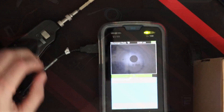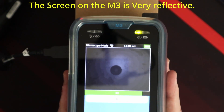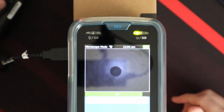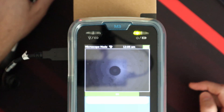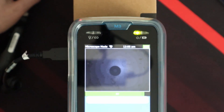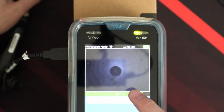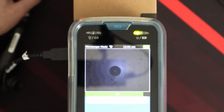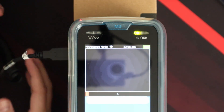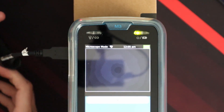I'll try to zoom in here and put a box on screen so you guys can see. Sorry for the glare, but as you can see we have a dirty piece of fiber right there. We can take a picture of this dirty piece of fiber by pressing the button on the unit.